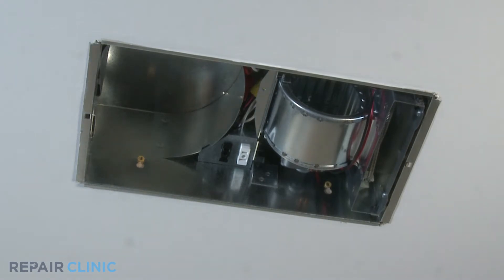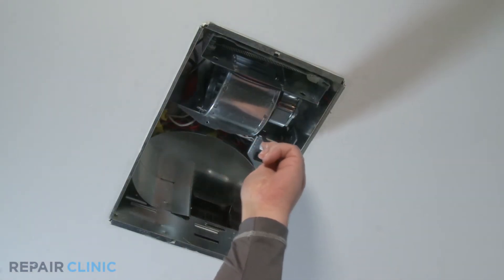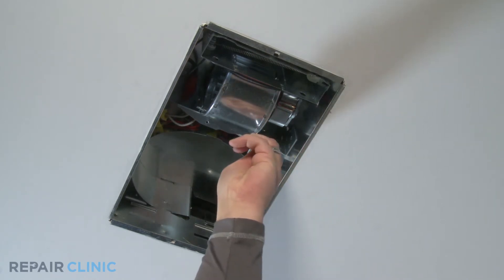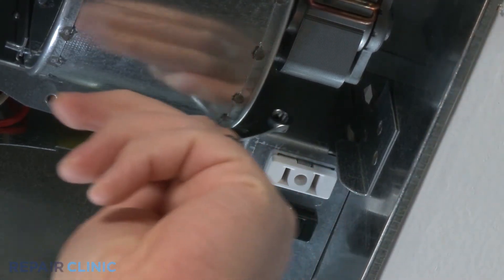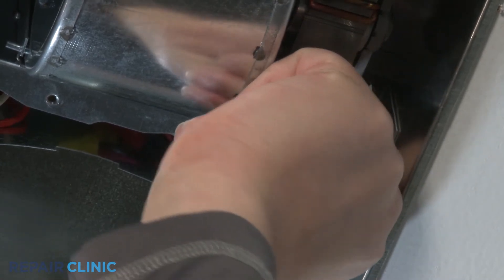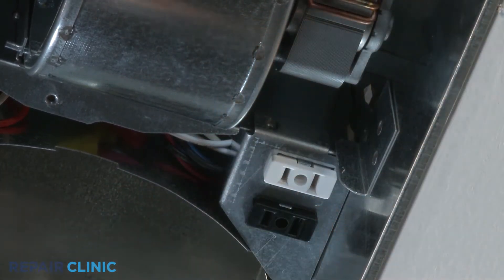Using a quarter inch wrench, loosen and remove the hex head screw located on the side of the receptacle bracket. Pull down the receptacle bracket.